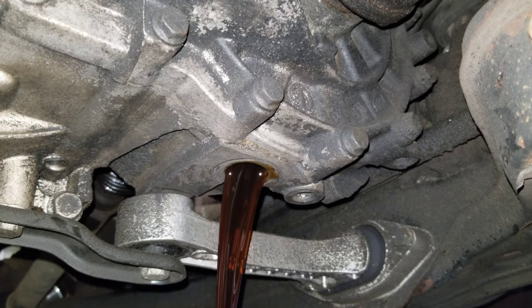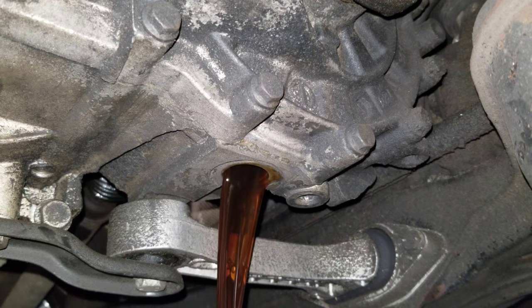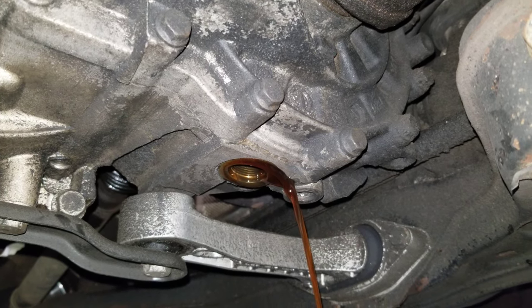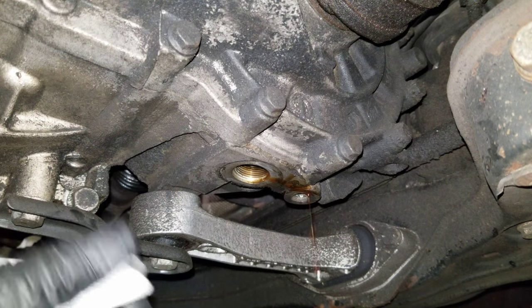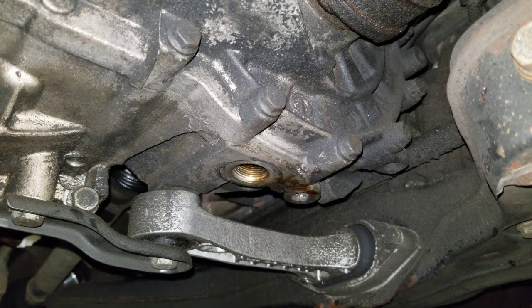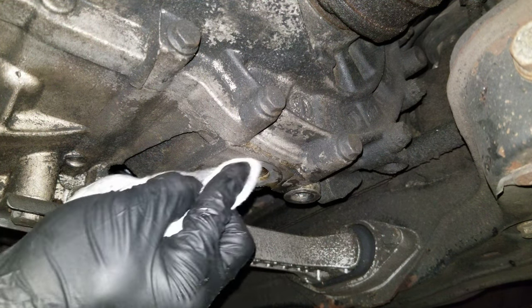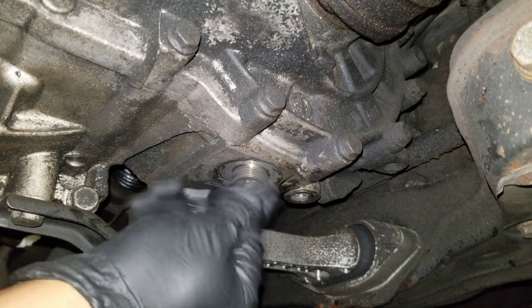I'm going to let that drain — I need my wife, we're going to go for a walk. We are back from our short walk and it's still dripping some, but not much. Let's go ahead and fill it up, so I'm going to put the drain plug back on.